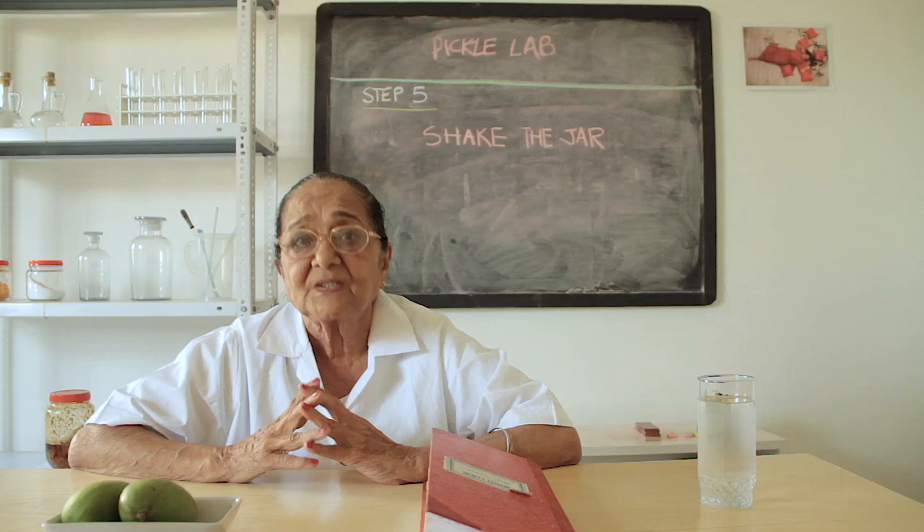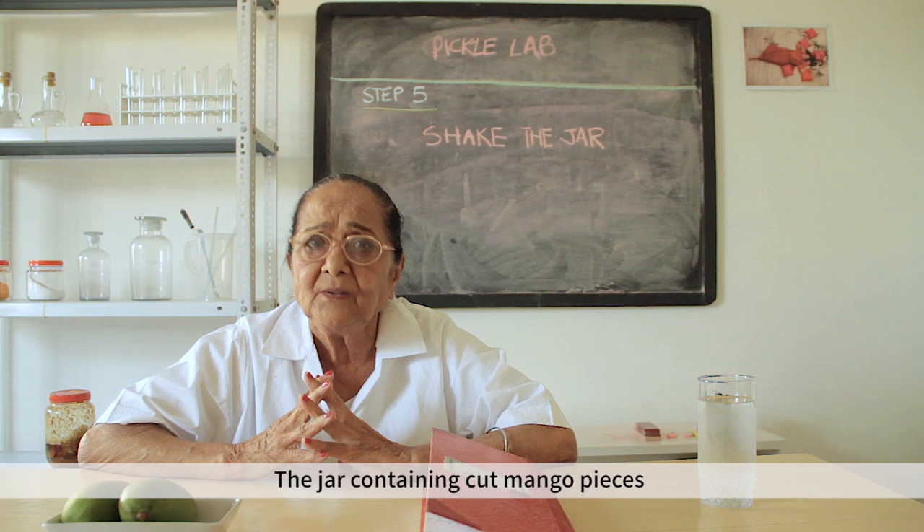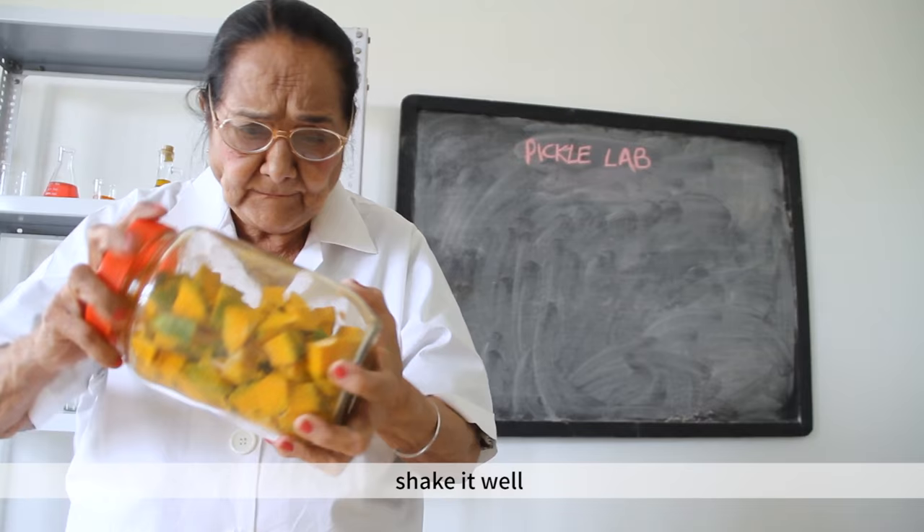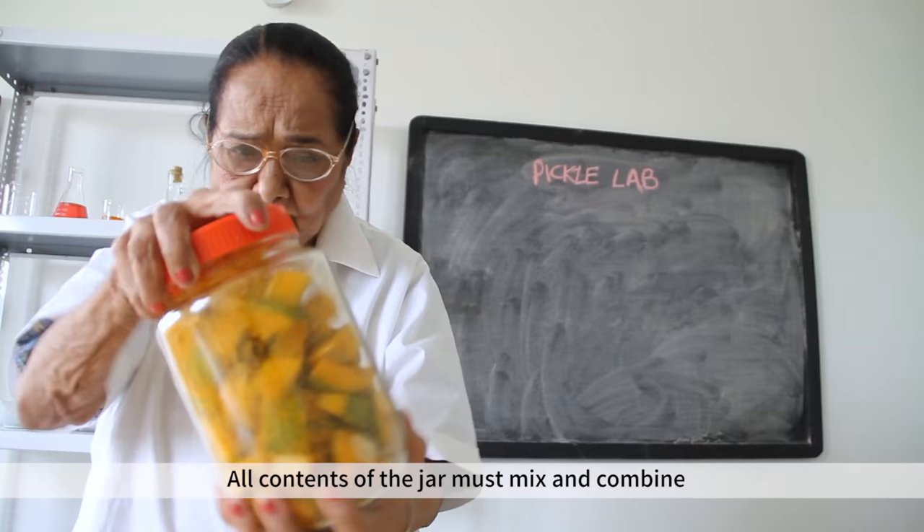Step 5: take a bottle of salt, mix it in well, shake it so the oil is fully combined. Then add another bottle of salt and mix again.